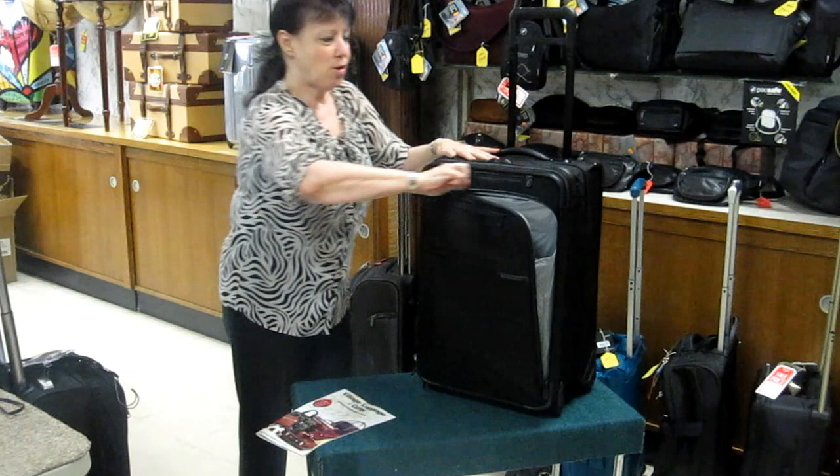There's also a back pocket where we can put a nice travel umbrella. If you carry the umbrella, it will never rain.